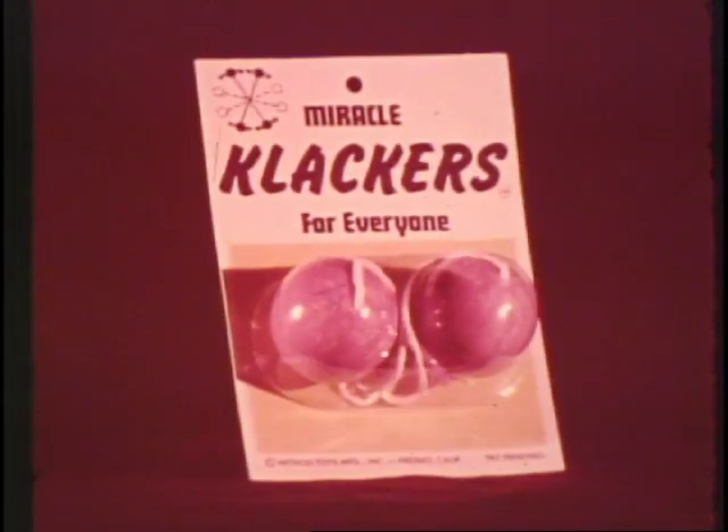Now the original Miracle Clackers are Unbreakable and Shatterproof. Look for Miracle Clackers in this package.